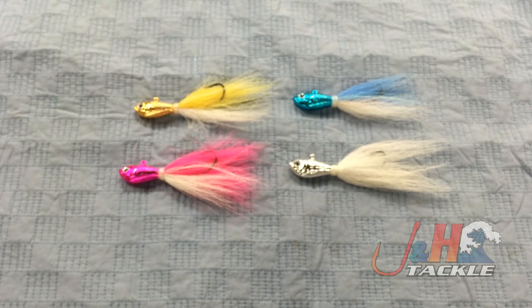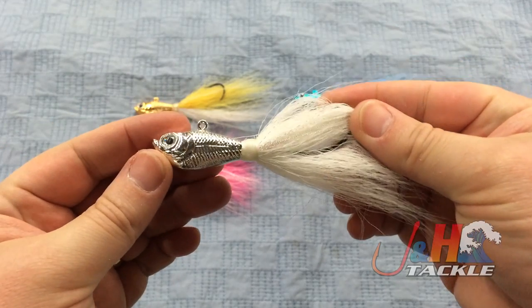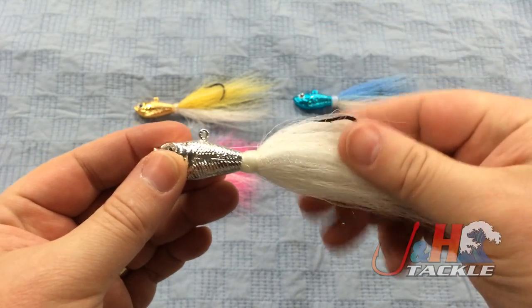Hey, it's Josh over at J&H. Today we're taking a look at the Spro Chrome Bucktails. Spro Bucktails are super popular for fluke fishing. Guys absolutely love them, and for good reason because they just work.